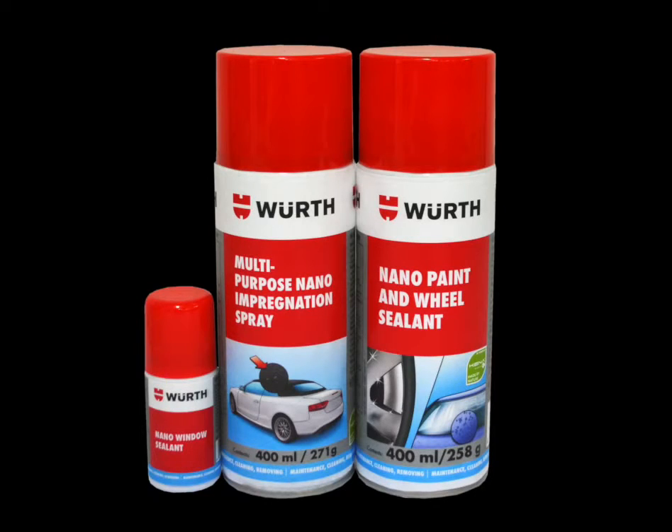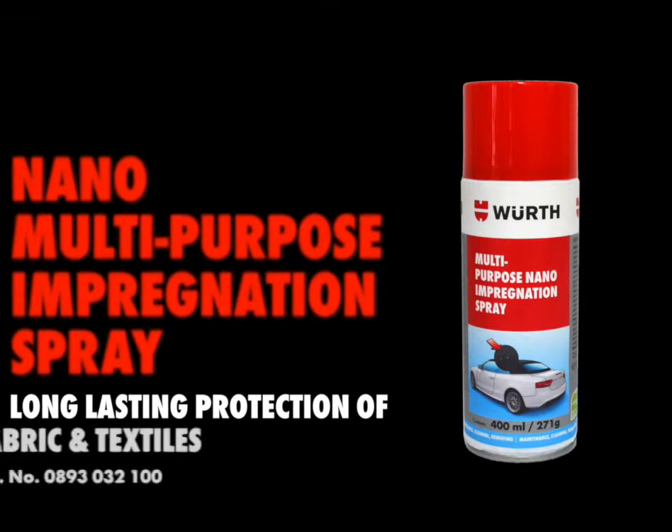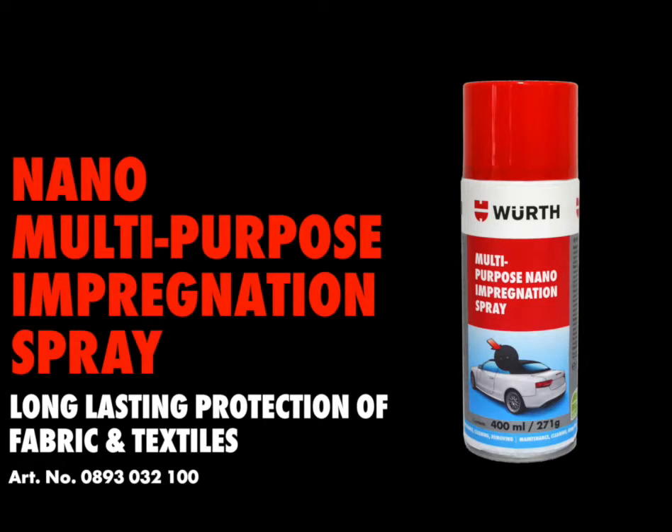Introducing the Worth Nano range of surface treatment products for the long-lasting protection of surfaces from liquids and dirt. Worth Nano multi-purpose impregnation spray — textile surface treatment for the resistance of water, oil and dirt.